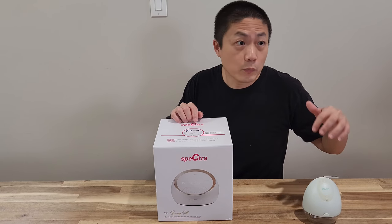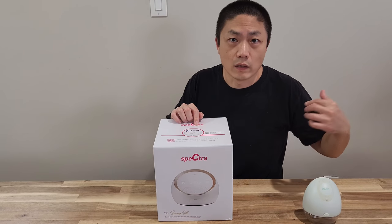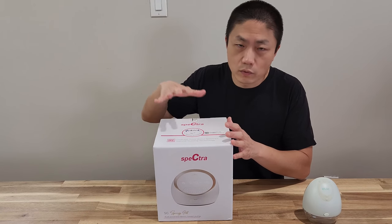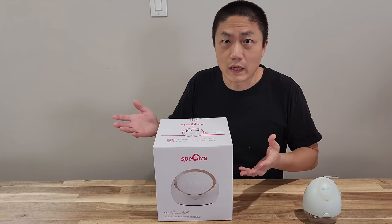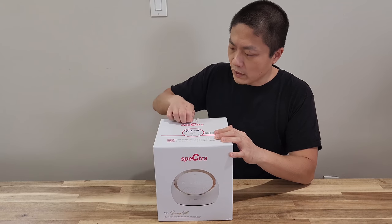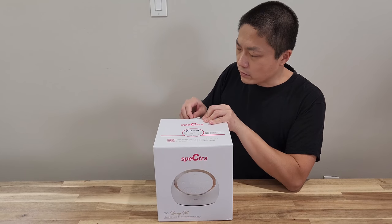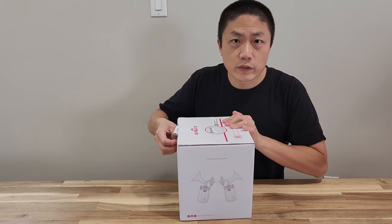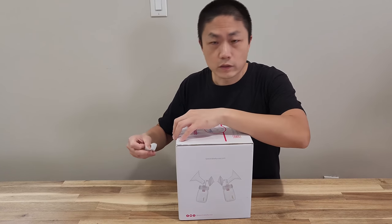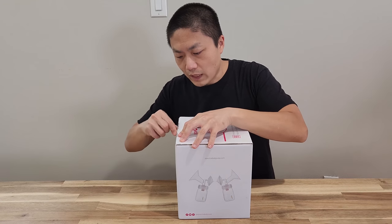For this time around with our second kid, we also got this one reimbursed up to $500 for the Petra. So just make sure you check with your insurance. Each one is a little bit different and they change the rules every now and then. With the LV for the first kid, we were able to get not only the LV for free, but also get the Medela rental at the same time.